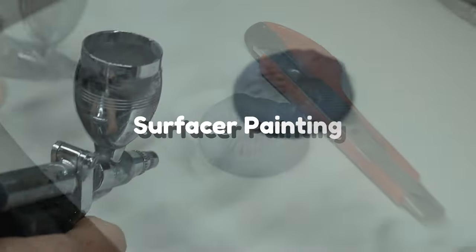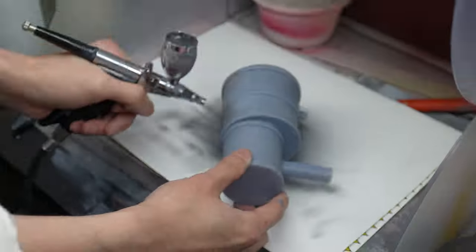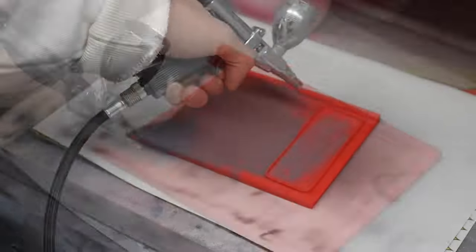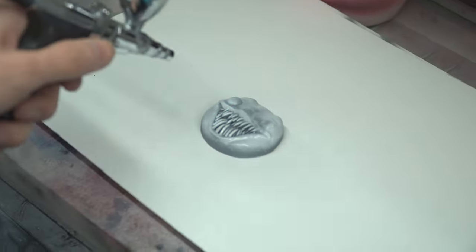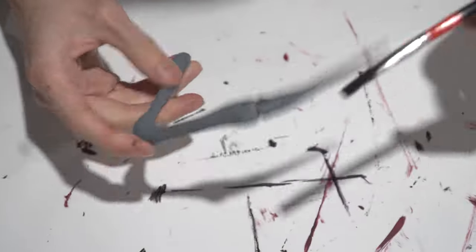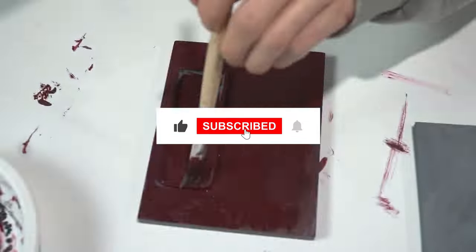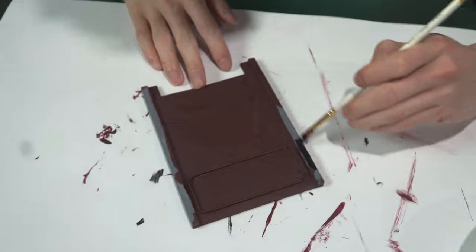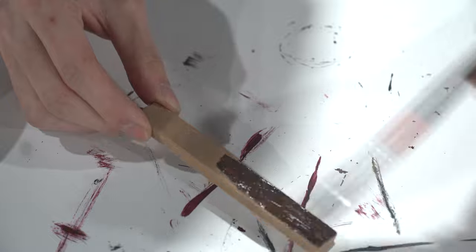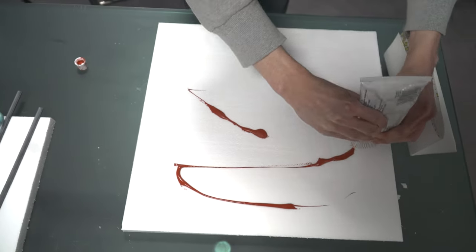We apply the base color before coloring. We add color to complete the figure. We also mix the floor.